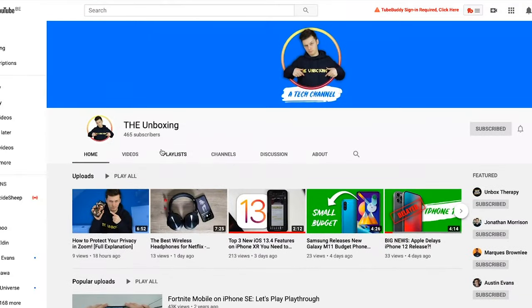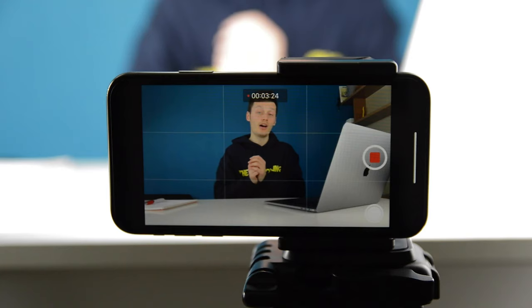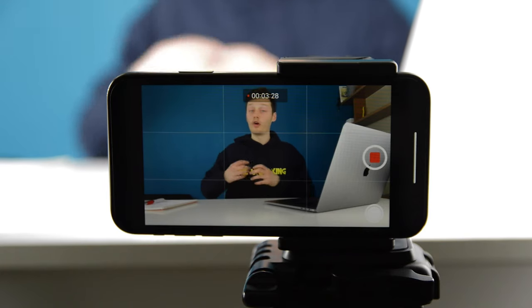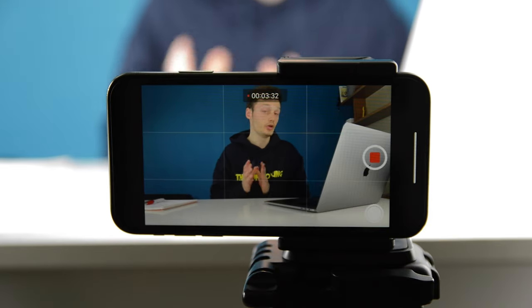I have a tech channel and I film tech videos with my Nikon D3200 DSLR, but I also have an iPhone XR. I think it's very useful to have a good iPhone or another phone with a good camera in your pocket to film videos with — for YouTube, for example.